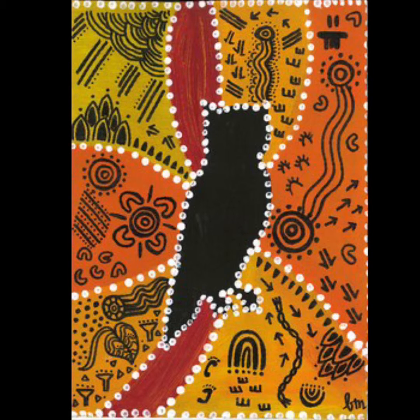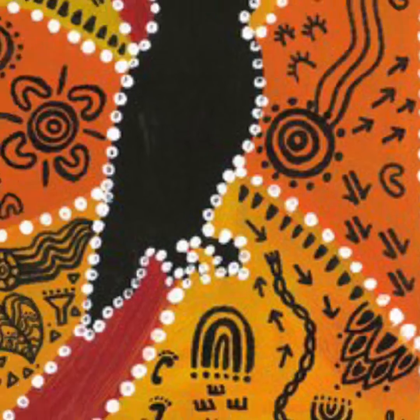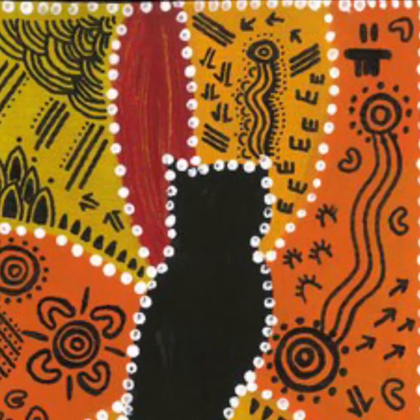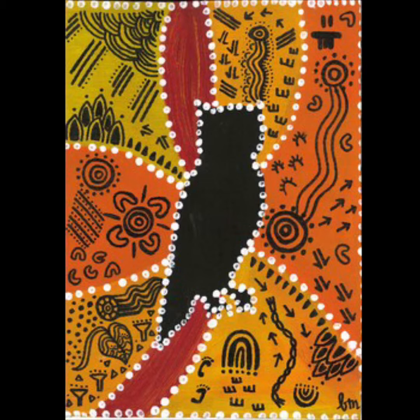Okay, let's call on four people to raise their hand and then tell us or show us what you see. Okay, I hope someone said that they noticed that there are dot lines and there are different types of patterns and symbols and lines and that each part of this piece of art is different.